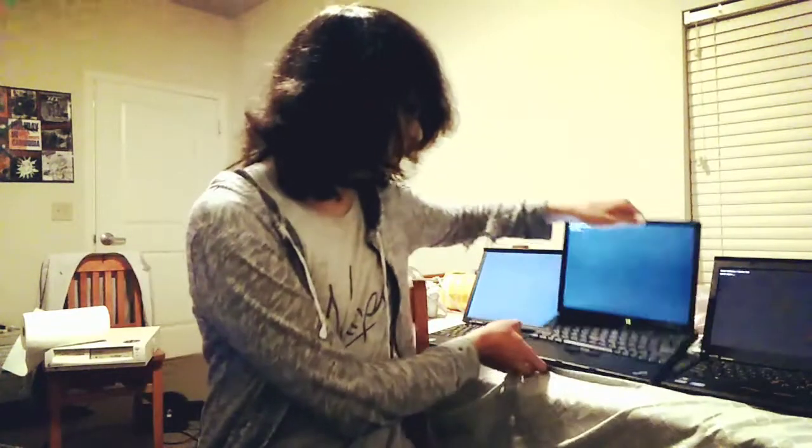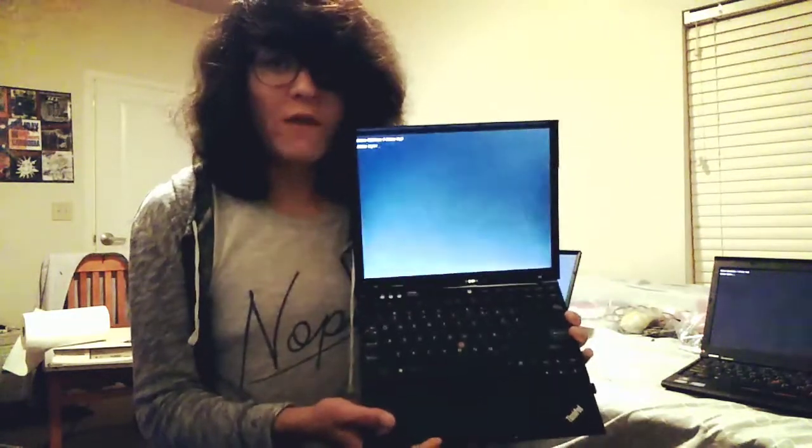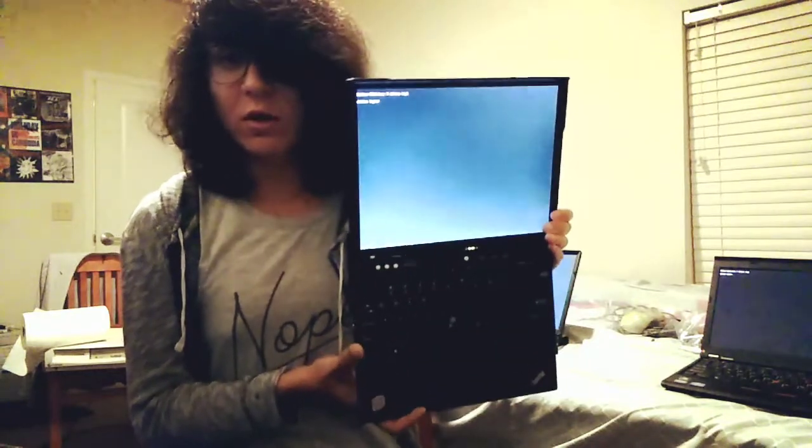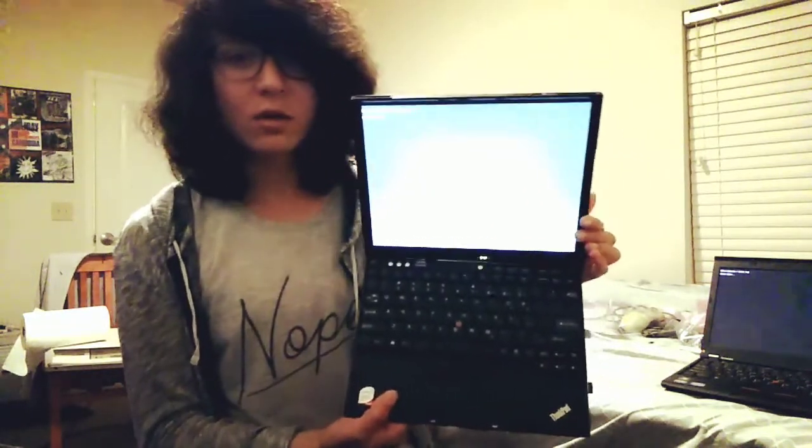There's one problem with this: I haven't actually bought the Wi-Fi card, and the original Intel Wi-Fi card in here does not work with Libraboot. I've tried various other Wi-Fi cards I could find, but none of them work. I think you need something like an Atheros card. It was only about $5 on eBay for a used one, so I bought one and I'll probably put that in.